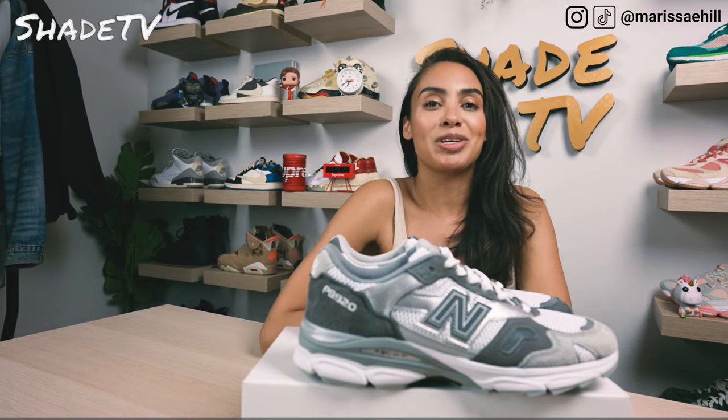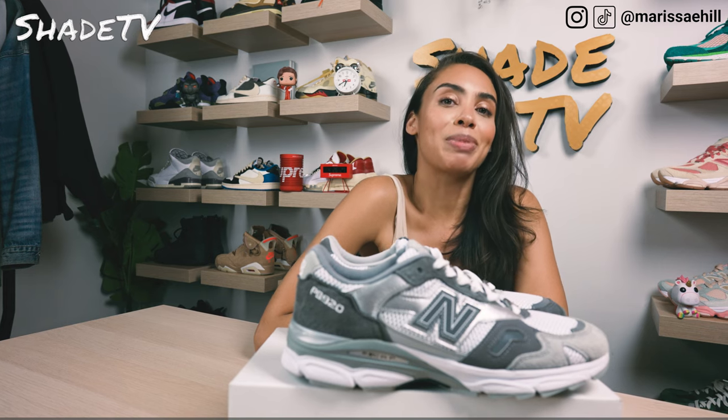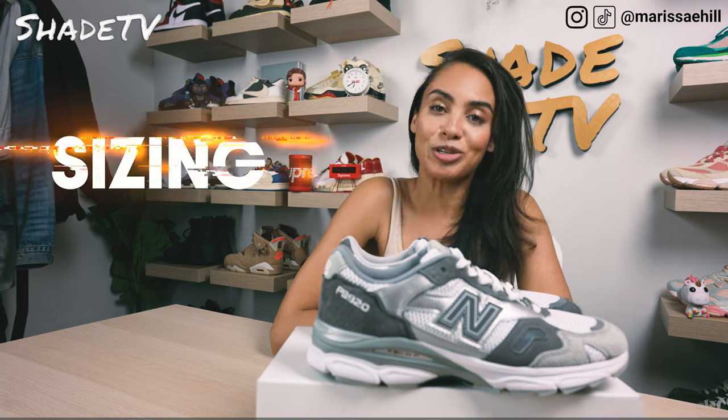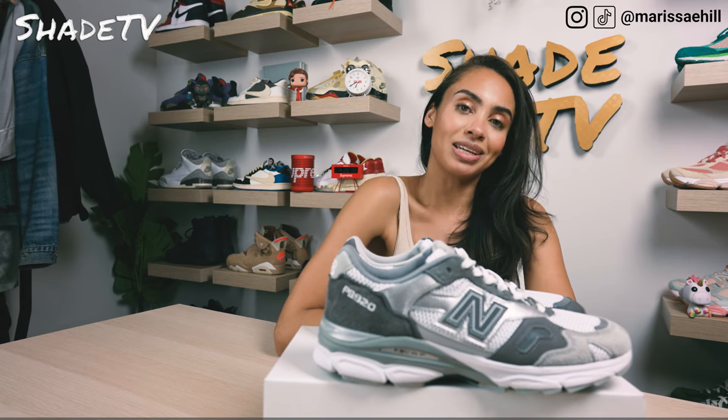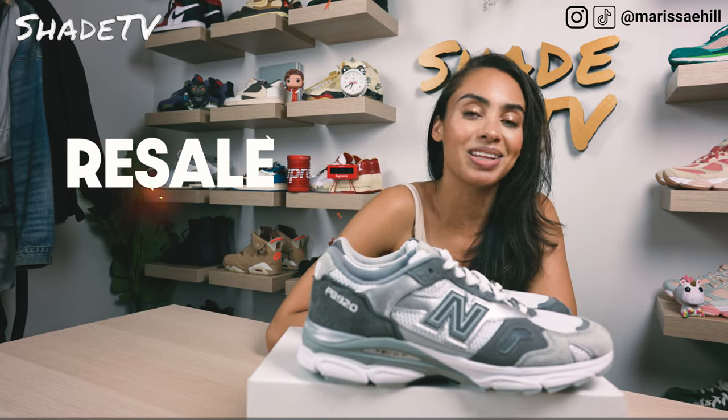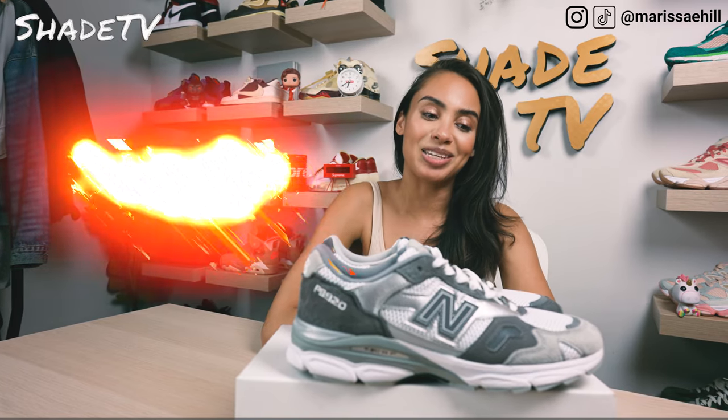Be sure to check out that join button for our amazing membership perks as well as our merch store. Today we are going to be talking about a New Balance collaboration with Paperboy and Beams on the 920 Silhouette. We'll go through the overview, jump into size and fit, followed by how I style these, and conclude with how these are currently doing on the resale market.